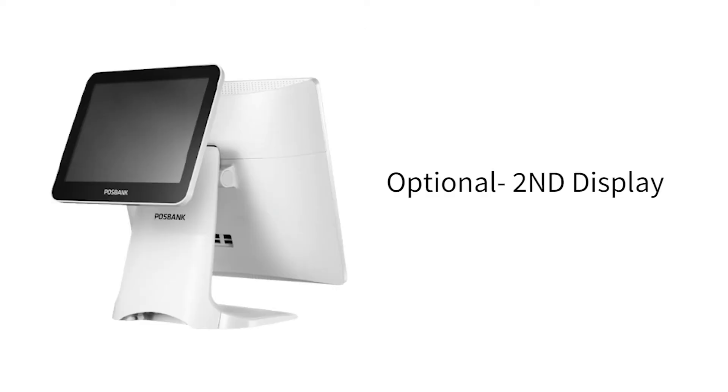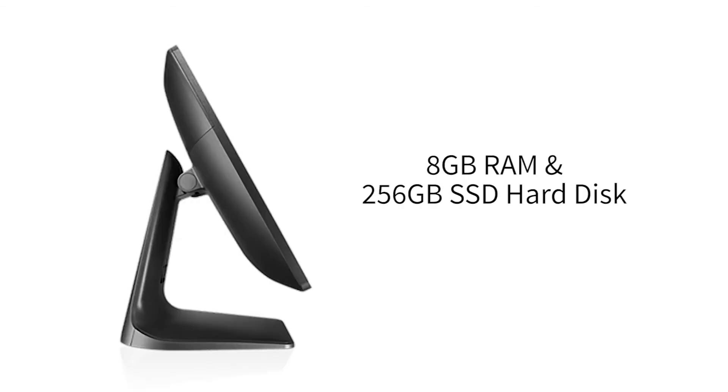You can also purchase a second display to engage your customers. It also has 8GB RAM and comes with a 256GB SSD hard disk.